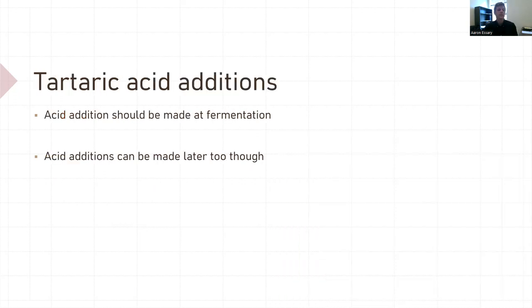Tartaric acid. Acid addition should be made at fermentation — that's the best time to make a tartaric acid addition. You can still make acid additions later; it's not wrong or right. At every winery I've worked at, we've always made additions later too — we make additions at fermentation, but then months later, okay, we need some acid. That's no problem, but it's usually better to do it up front.